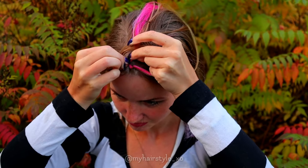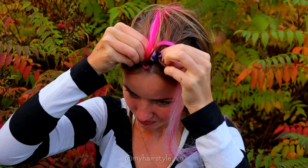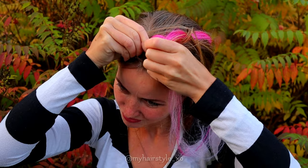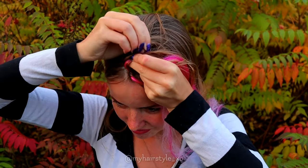Bring sections from side under to the middle. Add hair from both sides of the braid. Sew left under. Add hair.